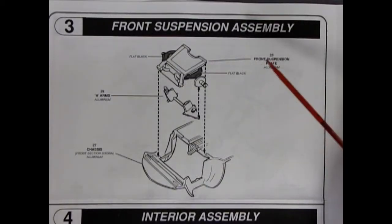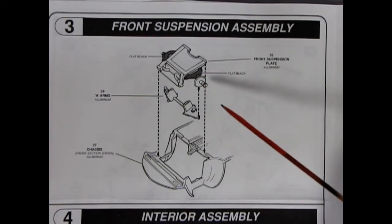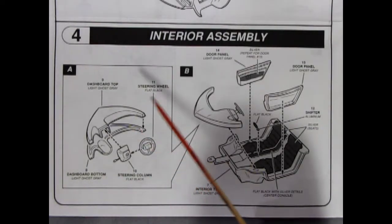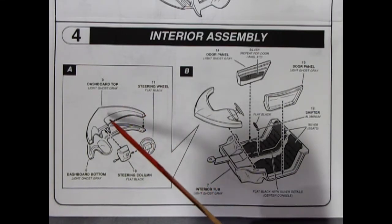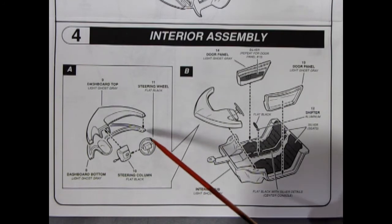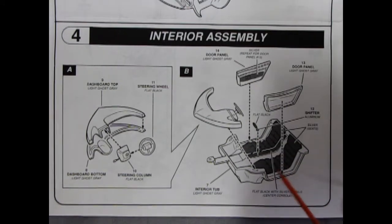Panel 3 shows our front suspension going together with this one piece here. These have the click-on style wheels, so be careful to get rid of seam lines so that your wheels don't lock when you push them on. Then we've got our upper A-arm and our chassis. Panel 4 shows our four-piece dashboard going together — kind of like the 1989 Pontiac Banshee, but of course this being a predecessor to any of those showroom cars. You've got your upper and bottom of the dashboard, the big steering column with the turn signal levers on it, and our steering wheel all being glued into place.